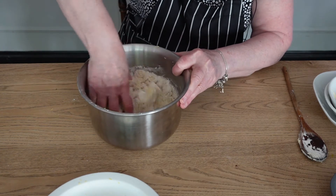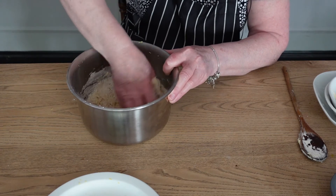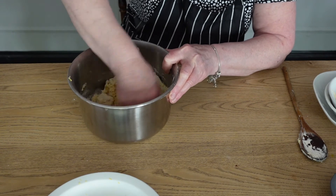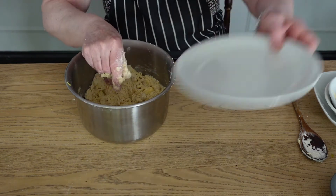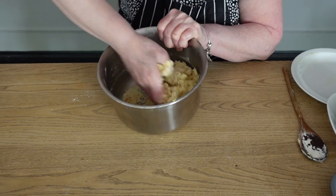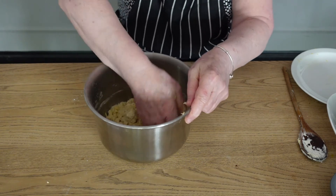Time to get our fingers in there now and we'll work it through. You can see it's coming together now into like a soft ball, so we can start putting it into our tin.